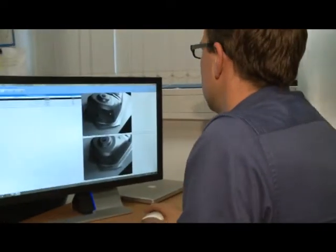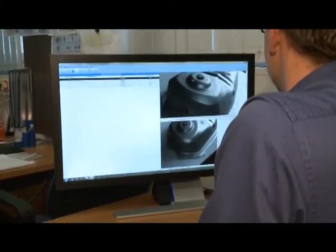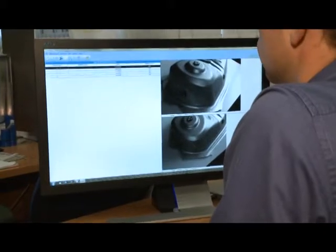The high-resolution images — 20 megapixels in total — are automatically processed and yield the strain state for the selected sheet area.